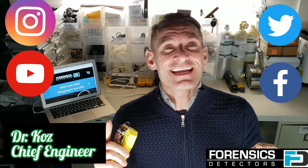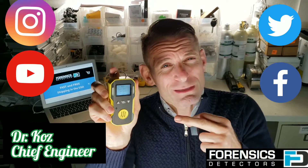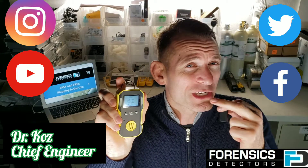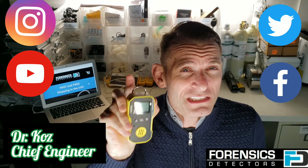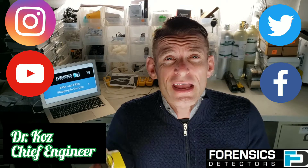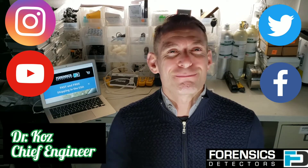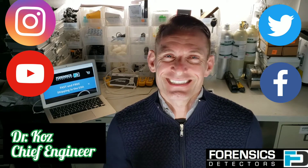Welcome to Forensics Detectors. Today we're unboxing this carbon monoxide detector — a famous little unit with USB recharge, 15 milliamp hour rechargeable battery, shock resistant, dust resistant, static resistant, and explosion resistant. It comes with a quality assurance certificate, calibration cap, belt clip — everything you need to undertake your carbon monoxide procedure. Have a great day and enjoy the unboxing.